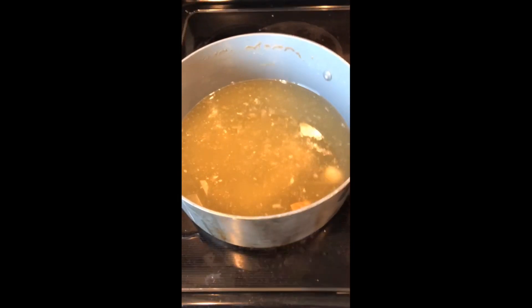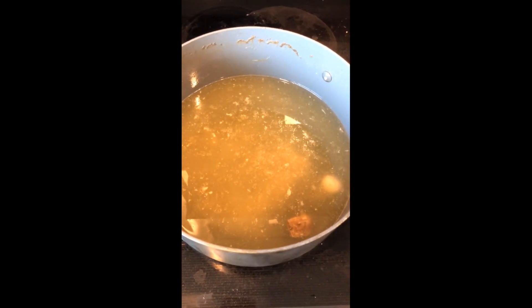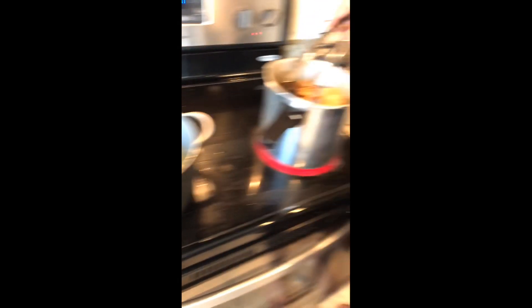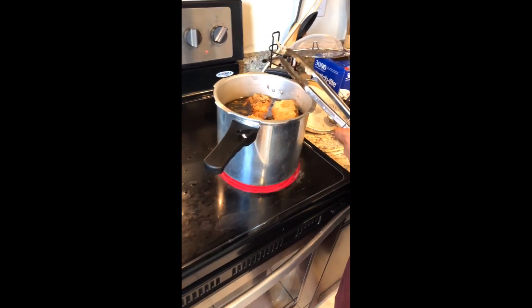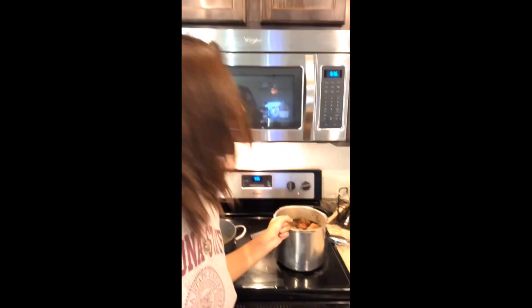So we boiled the chashu for an hour and a half. My husband then moved it to a new pan and added two cups of soy sauce, one cup of mirin, one cup of sake, and one cup of water. He also noted that the meat broth — from the cooked-down pork — can be used as a ramen soup base. He's going to cook it for another 45 minutes.